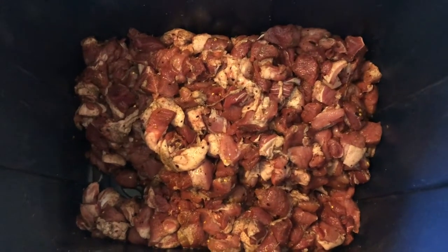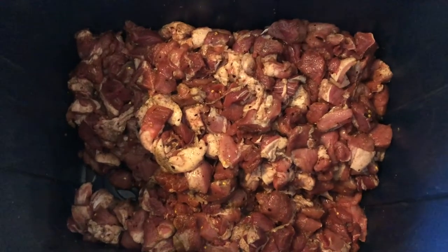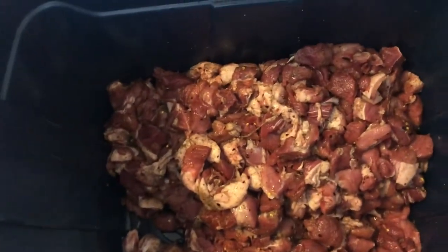We're getting ready to make some breakfast sausage here. We just butchered a pig this week and these are the chunks of pork we cut out to use for it — there's pork and fat in there.